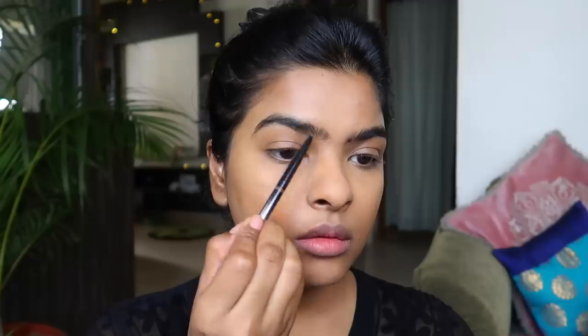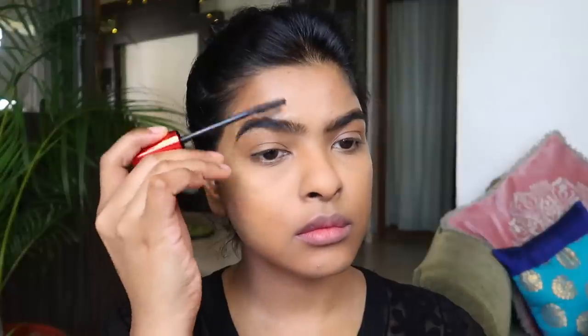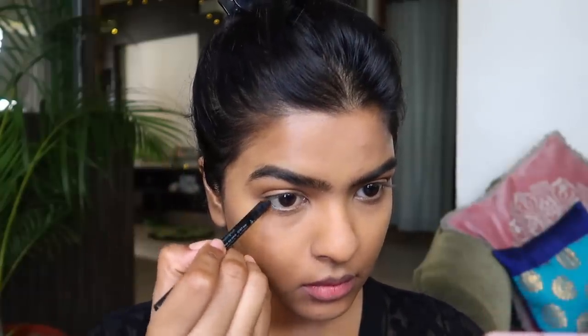I used Miniso's eyebrow pencil to fill up the sparse area of my eyebrows, and after that I used an old waterproof mascara wand — waterproof is very important here — to set my eyebrows.